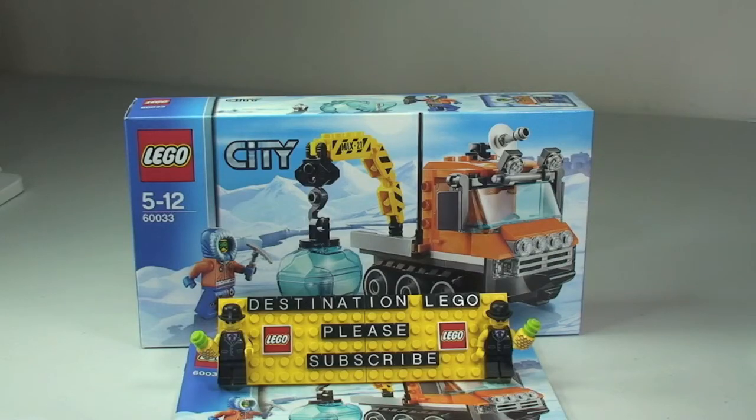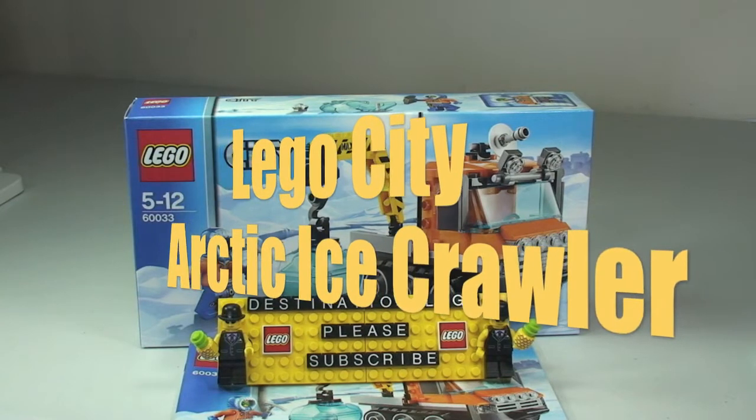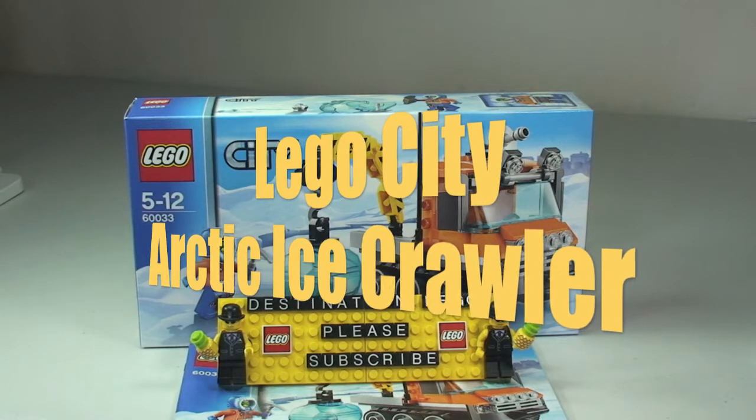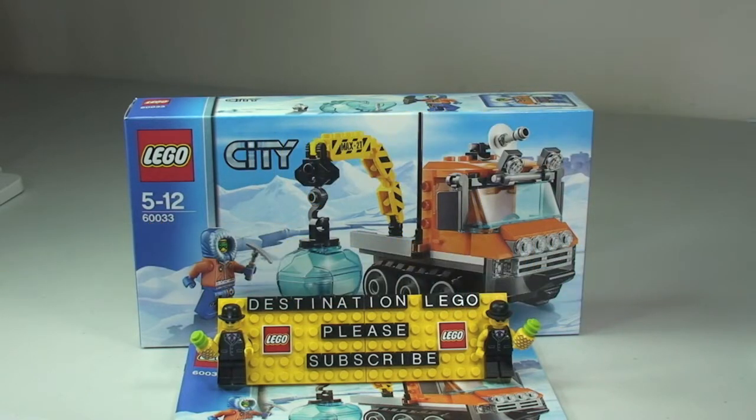Hello YouTube and welcome to Destination LEGO and welcome to a LEGO City review. Here today we have from the new Arctic range — this is LEGO City Arctic and this is the Ice Crawler, set number 60033.